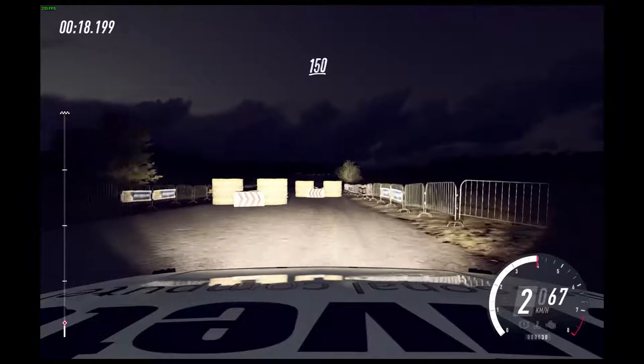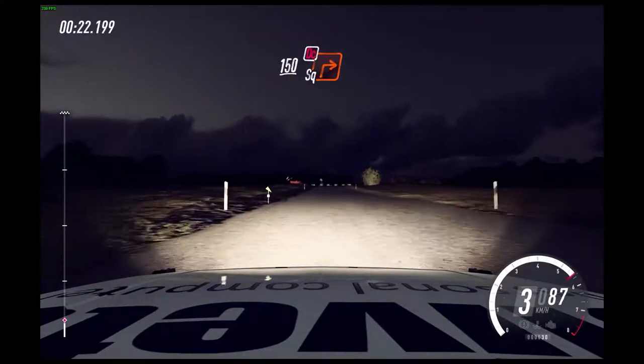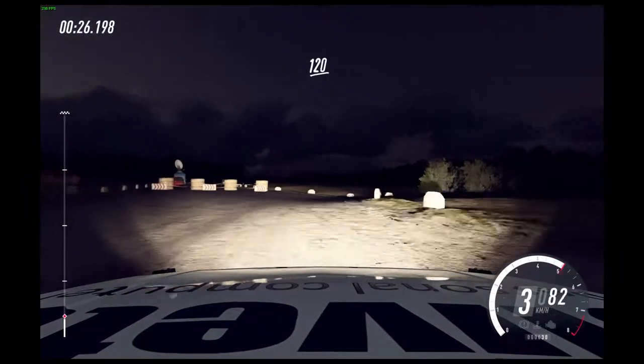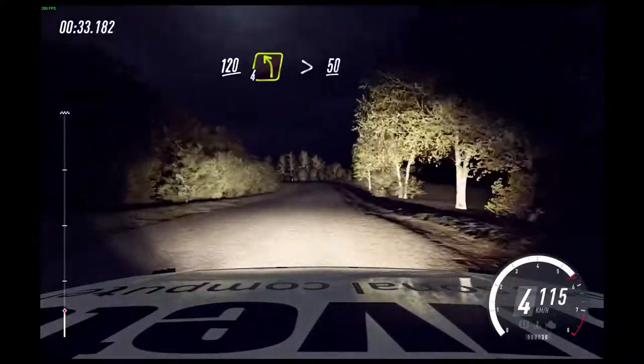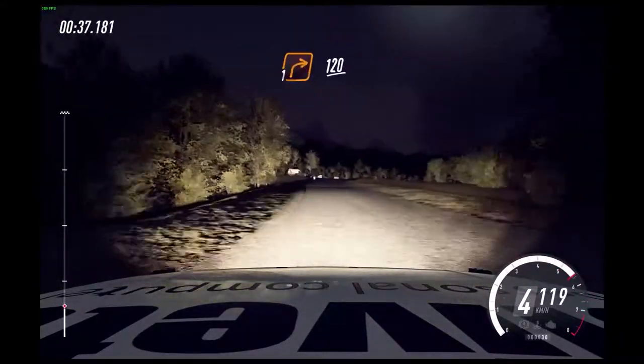150. Crest and turn unseen, square right, don't cut. 120. 4 left long, tightens. 50. Turn unseen, 1 right. 120.